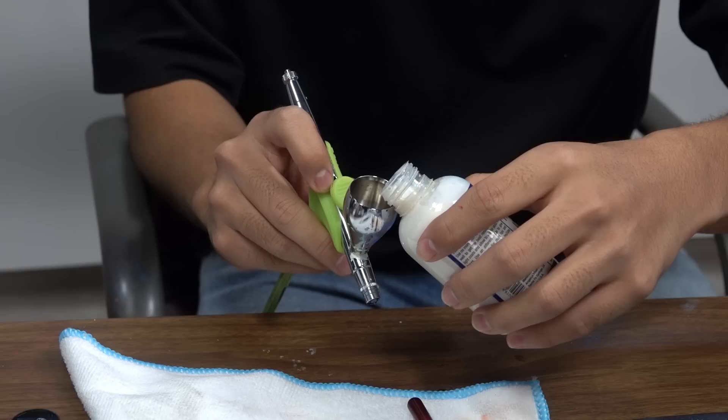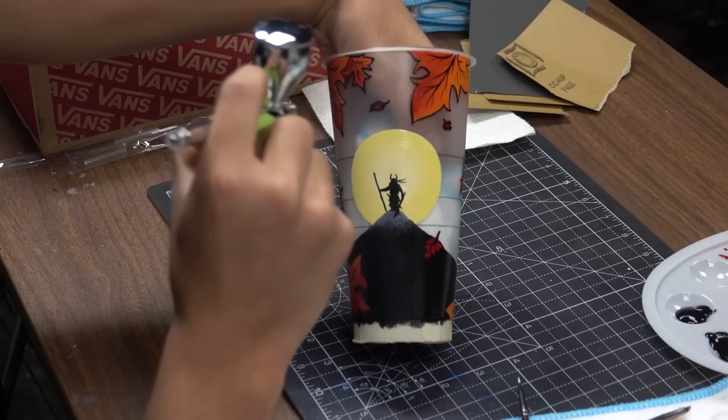Now that we're done with the artwork, we'll be going over it with the adhesion promoter, followed by a couple coats of the high gloss acrylic finisher. The finisher can be applied through paintbrush, cotton swab, or airbrush. In this case, I'll be using airbrush.